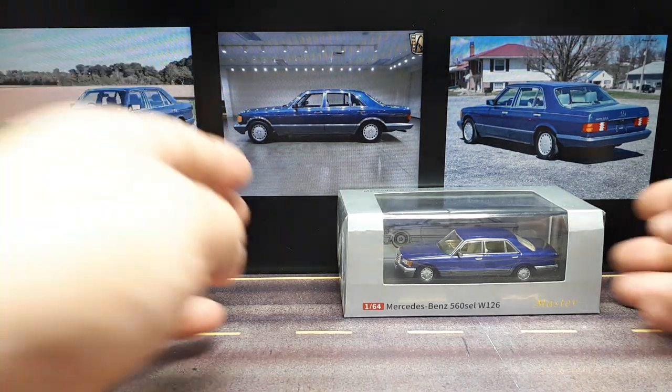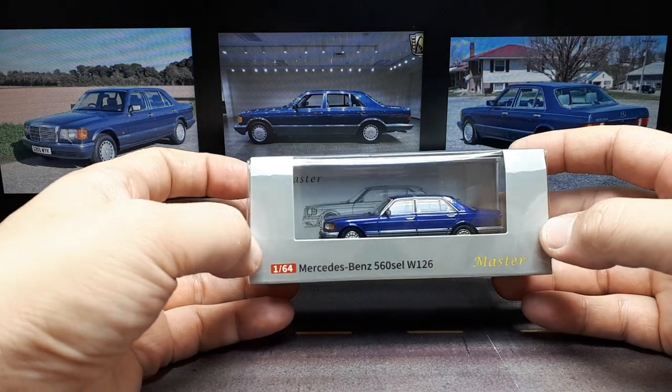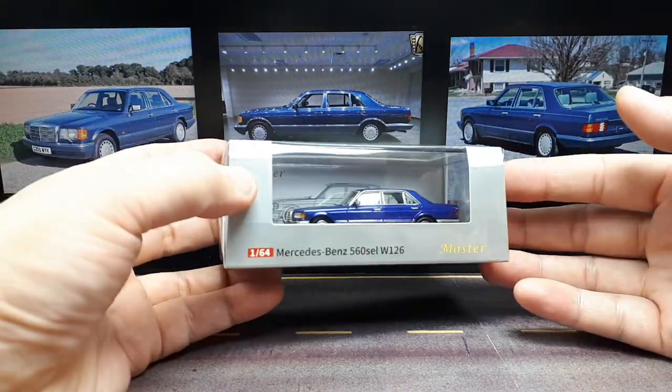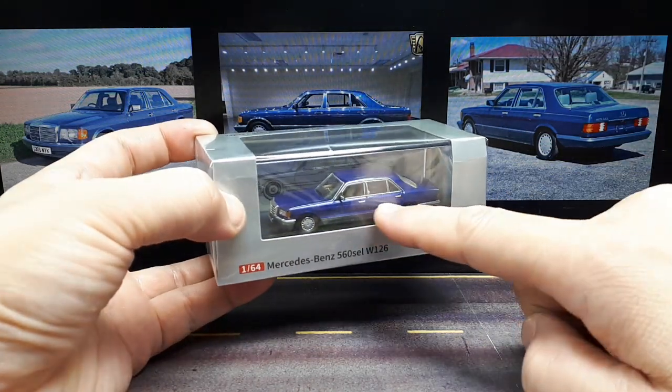Hello Mercedes Collectors. At the end of last year I put together a wish list of models to come out this year, and one of those model cars I wanted was this car.